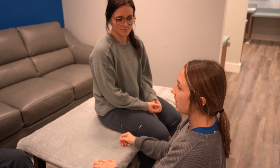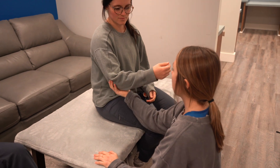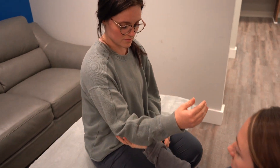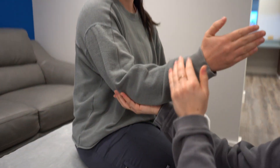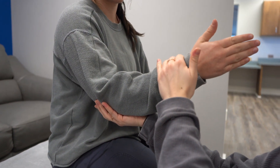This is the brachioradialis. Kennedy is going to be slightly flexed and I'm going to support underneath her elbow. Her hand is going to be with her thumb up and I'm going to apply pressure downwards on her forearm.